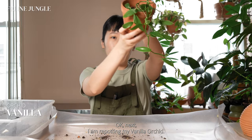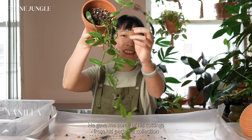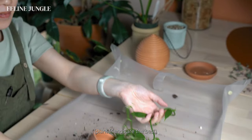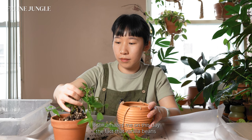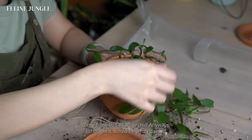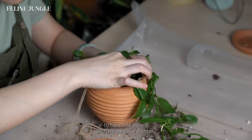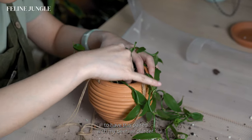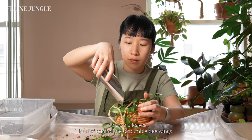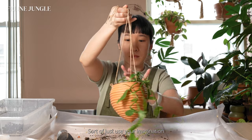Next, I am repotting my vanilla orchid — also from my friend Caesar, who gave me cuttings from his personal collection. It still amazes me that vanilla beans come from this exact orchid! I thought it would be a fun pairing to have it with my beehive planter, also from Idea Ceramics. The orchid leaves kind of remind me of bumblebee wings — just use your imagination.